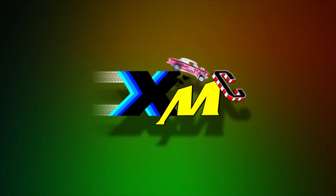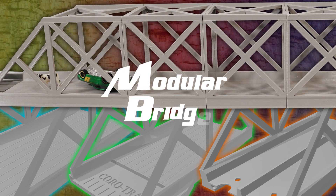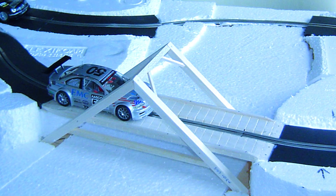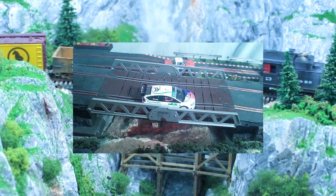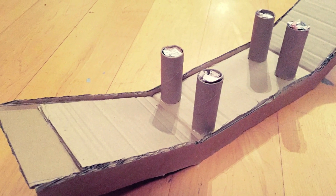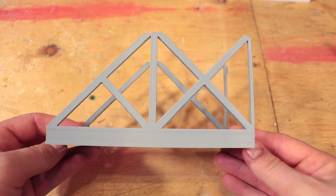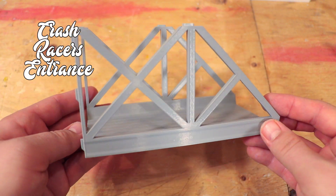Welcome to XMC Designs. I wanted a bridge on the course from the very beginning. Then I thought, what if I can make it connect as a track piece instead of putting the track over something like cardboard? The result? The modular bridge. This track will connect a dual Hot Wheels track, corrugated plastic track, or the ever popular Crash Racers track.